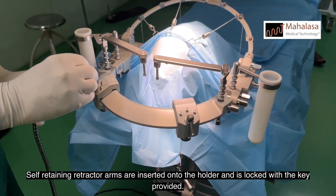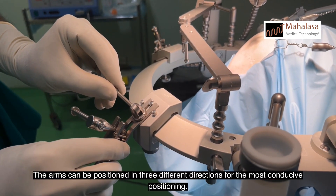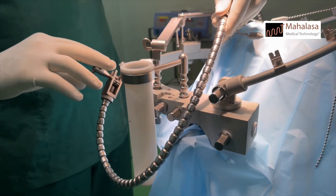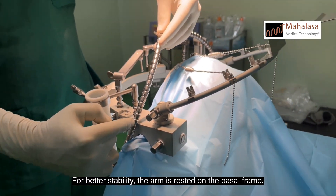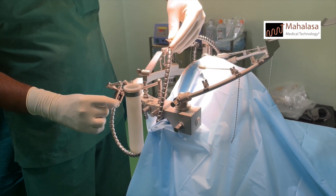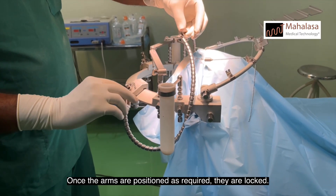Self-retaining retractor arms are inserted onto the holder and locked with the key provided. The arms can be positioned in three different directions for the most conducive positioning. The arm is very flexible to position. For better stability, the arm is rested on the basal frame. The tension of the retractor can be adjusted here. Once the arms are positioned as required, they are locked.